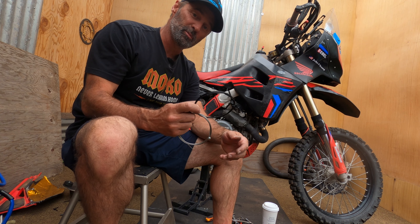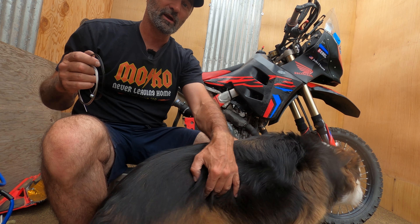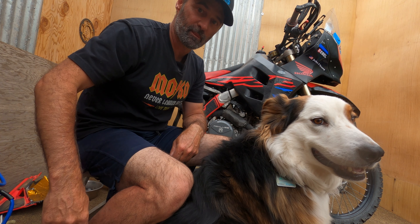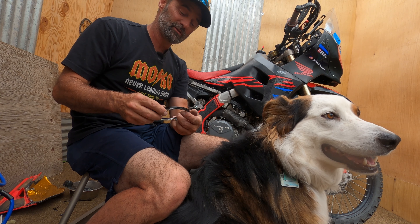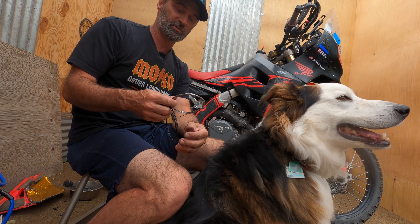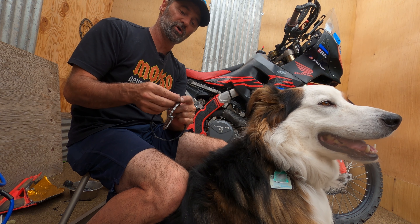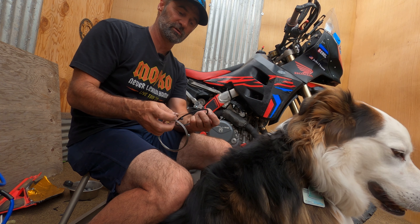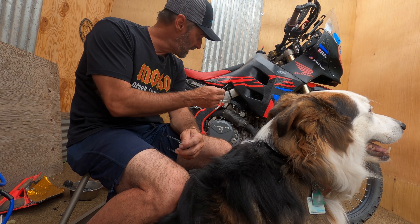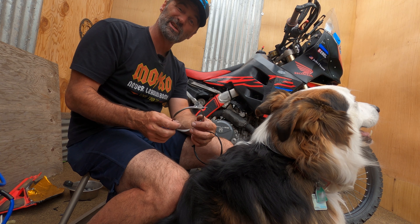I took the cable over to my friend Brian at Basalt Bike and Ski and he hooked me up with a cable that's a couple inches longer and isn't frayed at the end. I'm going to feed this back through and hopefully this will be the end of the shenanigans.